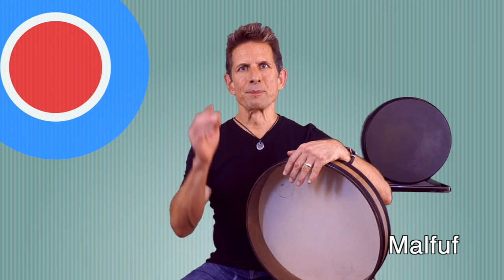We're going to be using traditional rhythms from the Middle Eastern tradition. The first one we're going to play is Malfouf. You'll recognize it because it has the 3 plus 3 plus 2 pattern that is found in the first measure of son clave. All right, so it's going to sound like this.